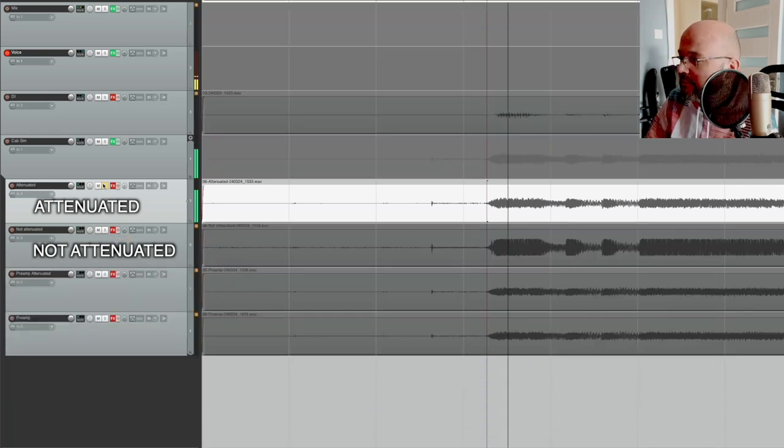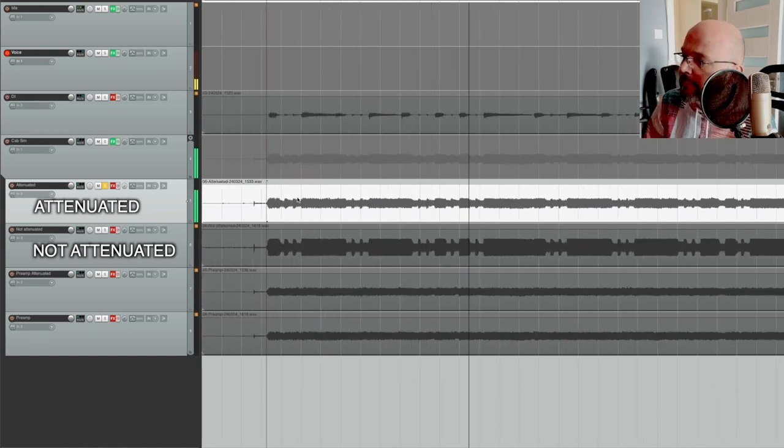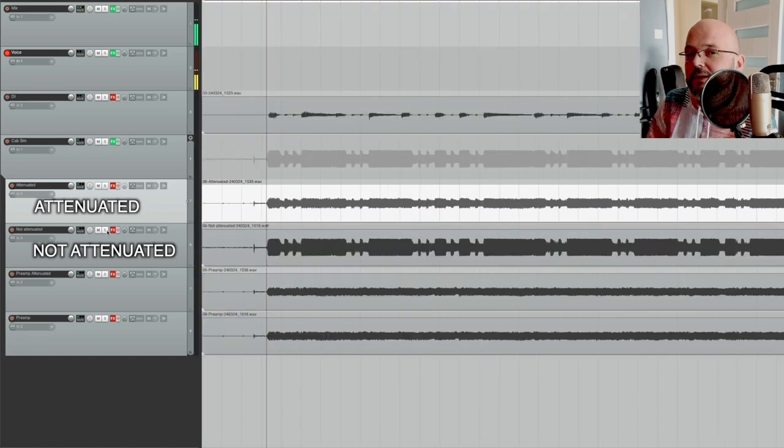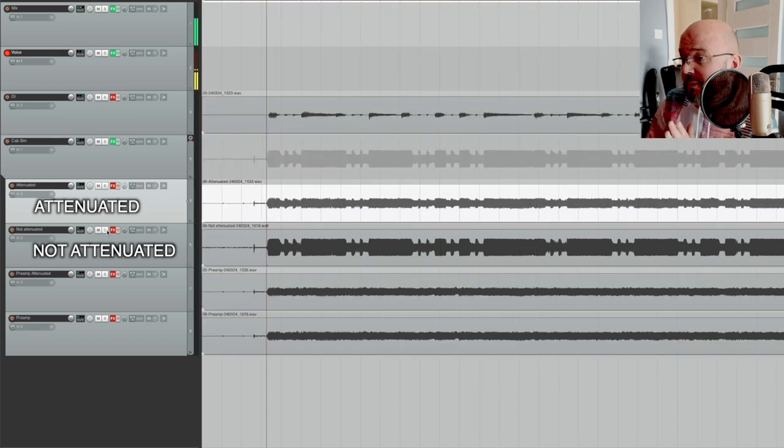Let's hear how it sounds. Attenuated... Non-attenuated... So much more sparkle. So much more dynamics.